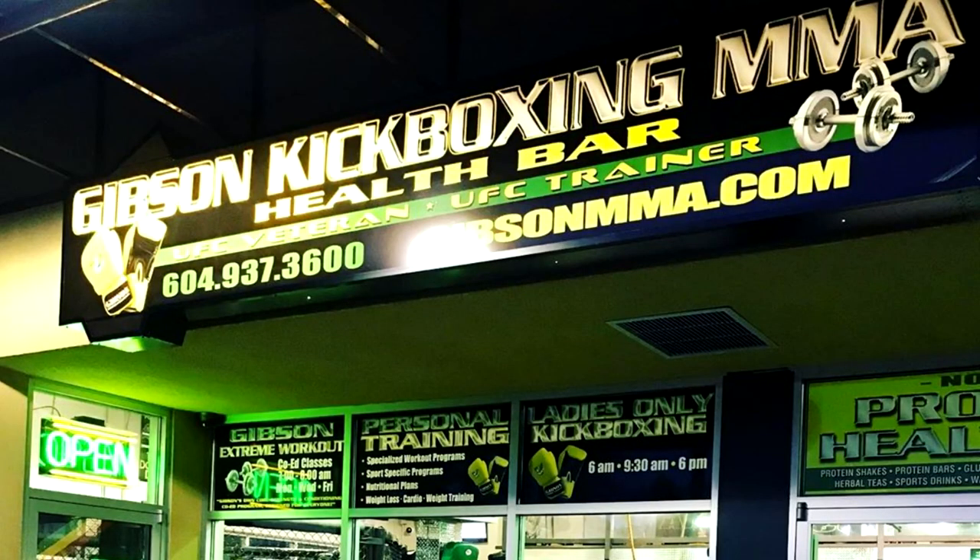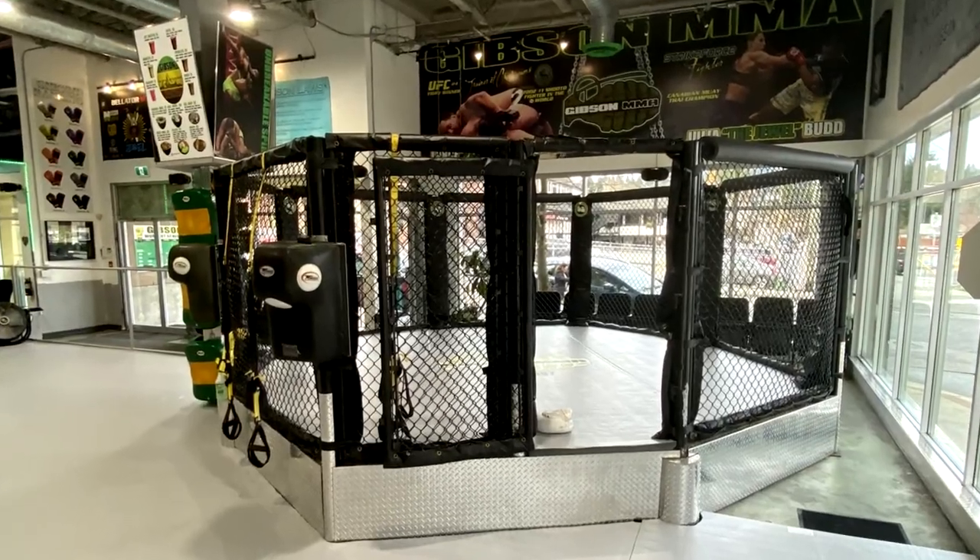Hey, what's good guys, Constantine here, welcome back to the channel. On today's vlog I'm going to be dealing with a very interesting situation. I agreed to help my friend who's training at a gym of Canadian legend of mixed martial arts, Mr. Lance Gibson, and I agreed to help paint their main cage. It's black right now and I'm going to be spraying it with a light gray color.